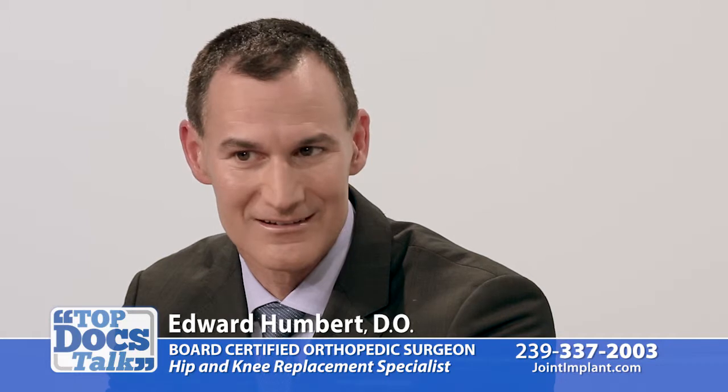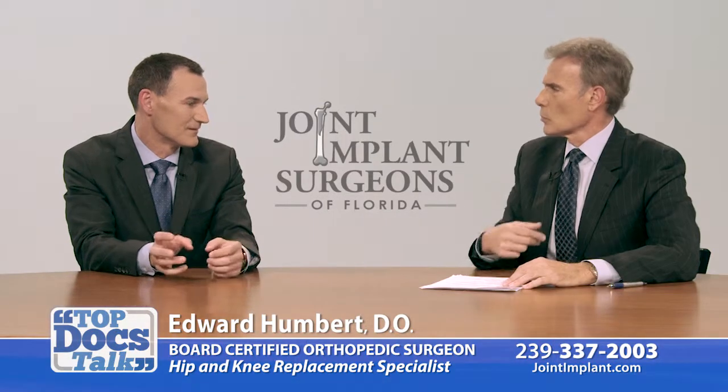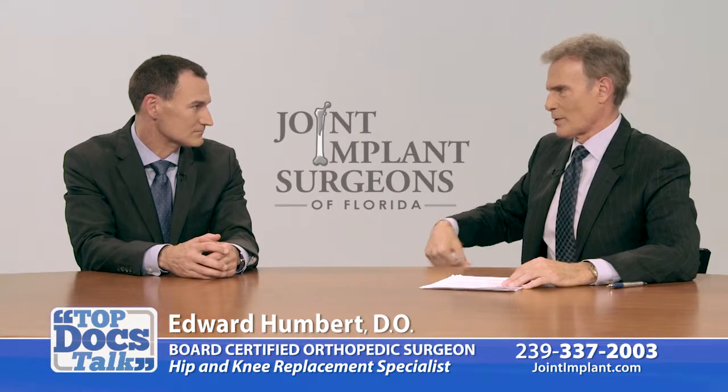That taught me very quickly, without reading a journal or anything else, that if I have my hip done, an anterior approach is a much safer way to go. So you don't do the posterior approach at all?